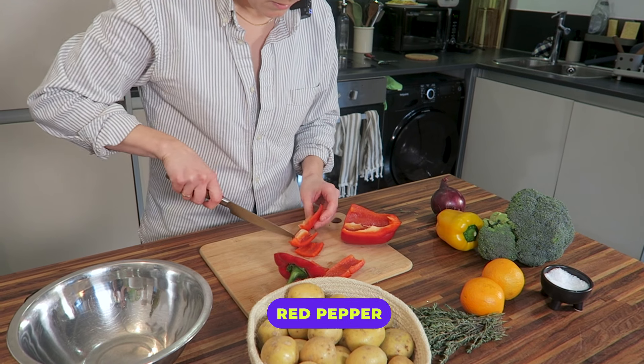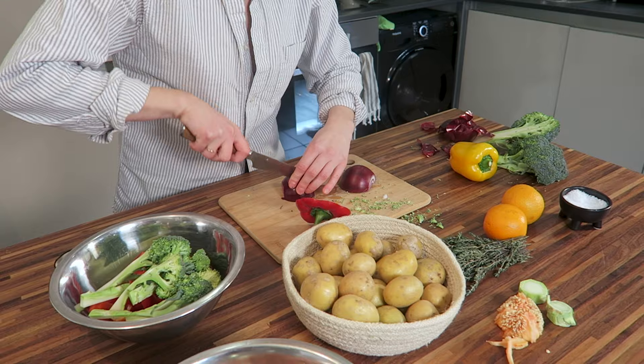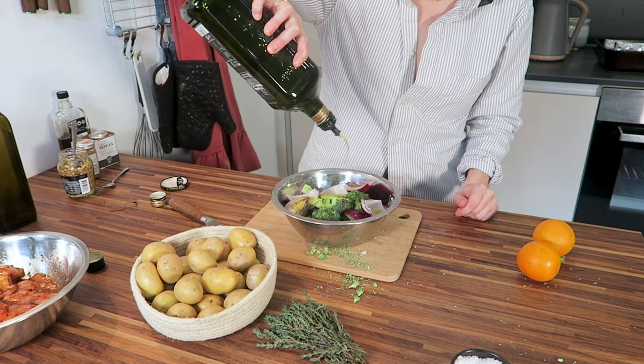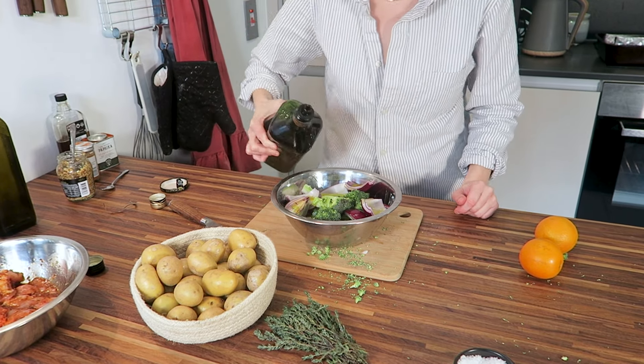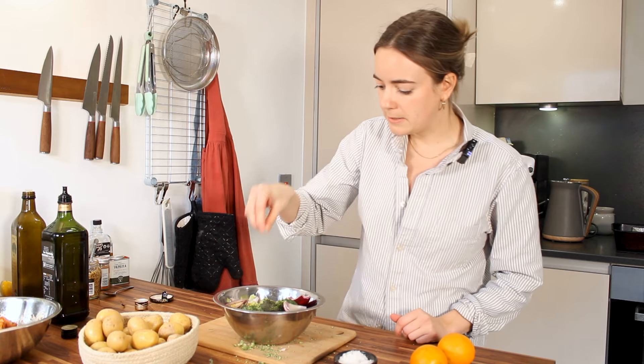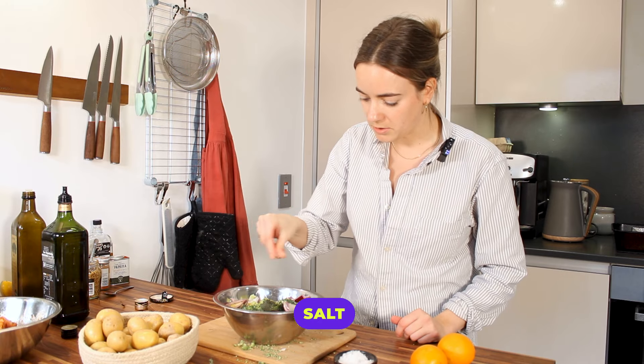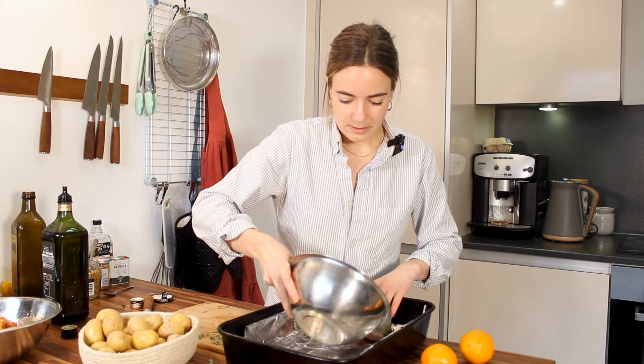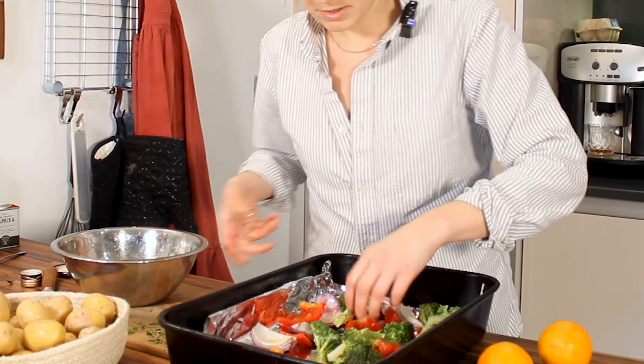We're gonna let it sit there for a little bit, and we're just gonna chop up our vegetables into roughly the same size so that they cook evenly. So we've got our veg. Gonna drizzle this in our veggie bowl. A nice, generous pinch of salt. Just gonna mix this up with our hands. And bung the veg straight into the tray.